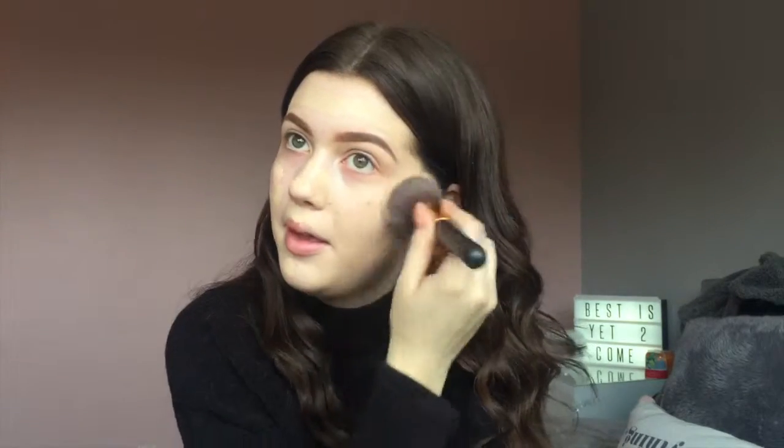For foundation I'm using the Illamasqua Skin Base in shade 6, I think, because I had no fake tan on. I probably should have put fake tan on because Ariana is tan, but I didn't think of that. I'm just putting this on and then blending it in with a big foundation brush from BH Cosmetics.